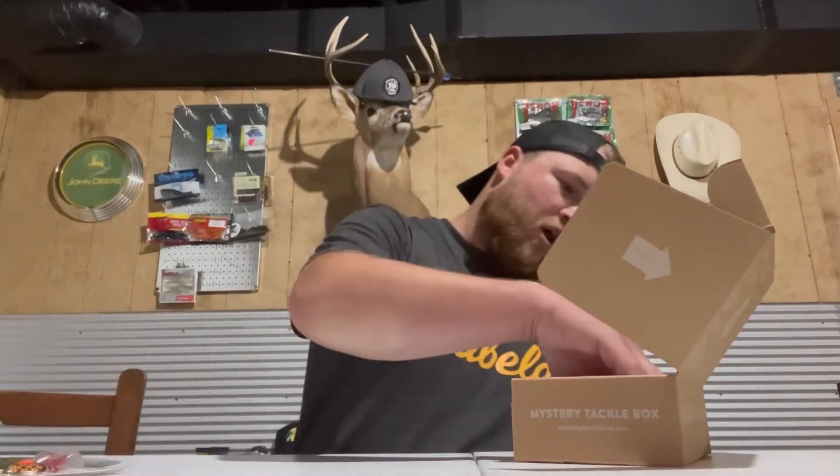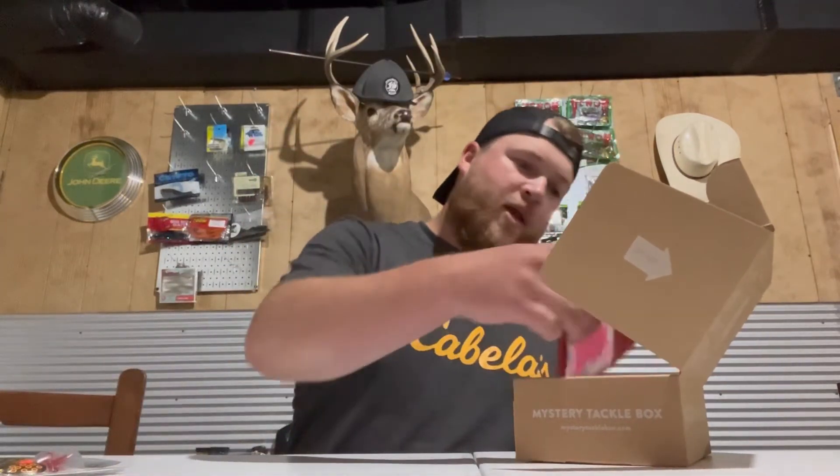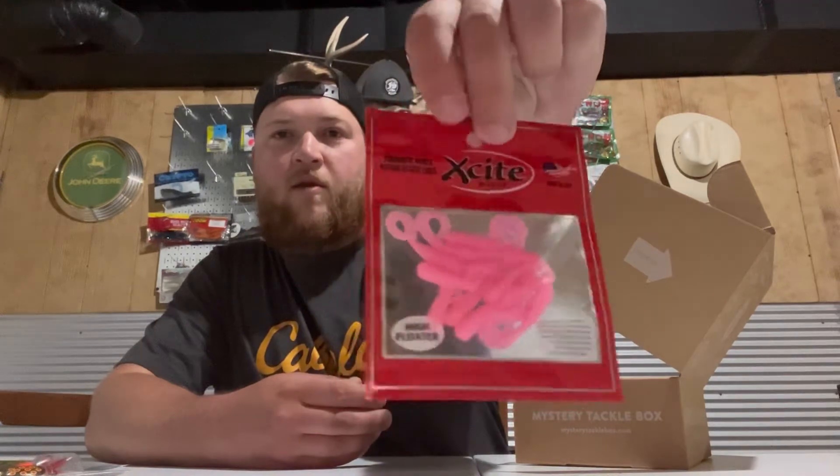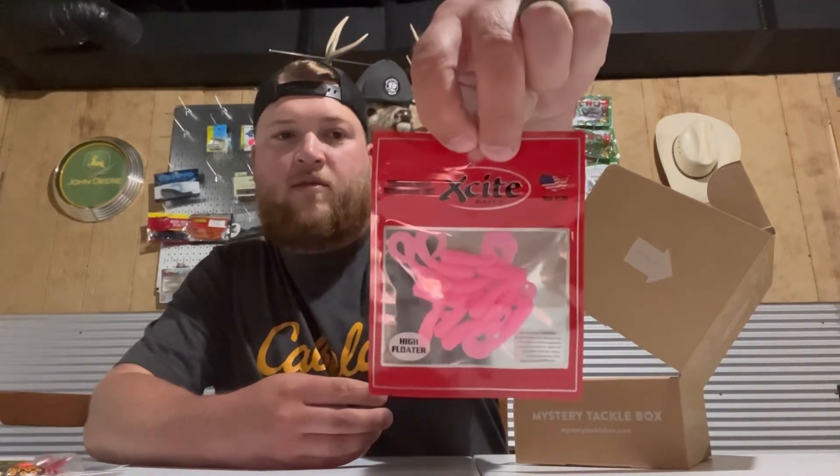Excite Baits — I've heard of these guys. Just some curly tail grubs in hot pink. These are high flutter and they float, which is pretty cool.